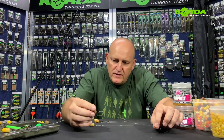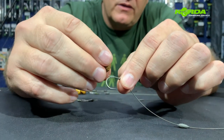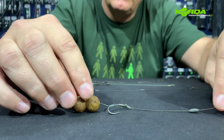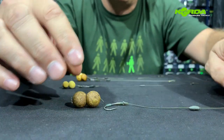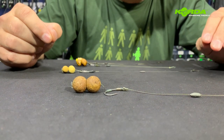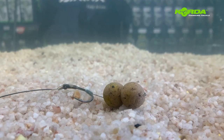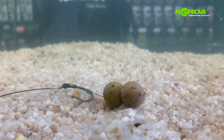The next blowback rig is actually an old-fashioned one where instead of using a ring, a piece of silicon tubing was used. On this particular presentation I've got a double bottom bait, so this bait would literally end up like that on the lake bed. Something that is not used very often but will definitely land you fish. There you have a perfect double bottom bait presentation on a blowback rig.